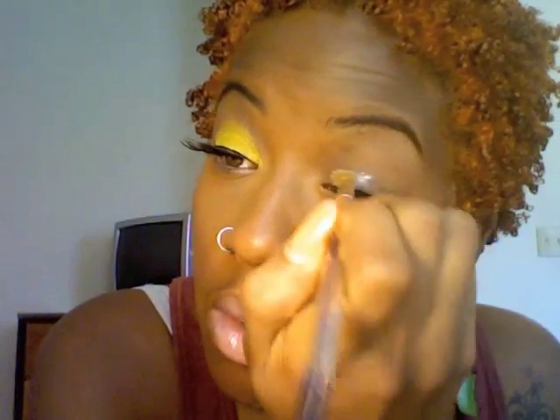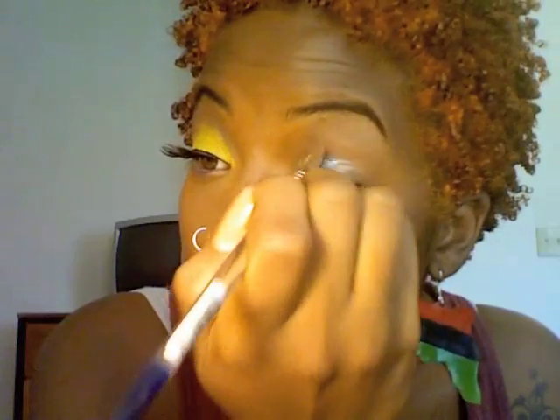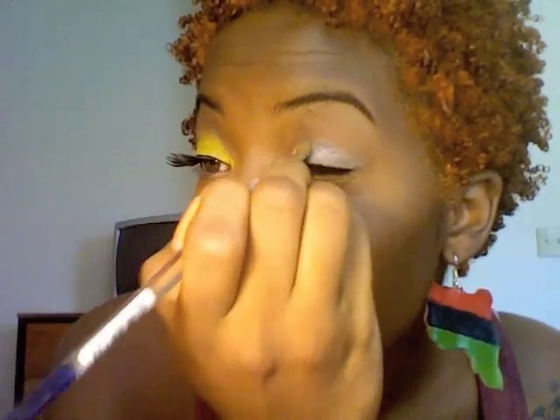Now I'm going to apply my NYX Jumbo Pencil in Milk using a paintbrush because it's mashed, so I'm just taking a little bit off the tip. This is going to make that yellow on your lid pop. Just blend that out so you can prevent the creasing.